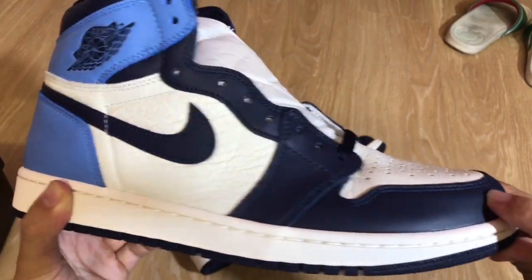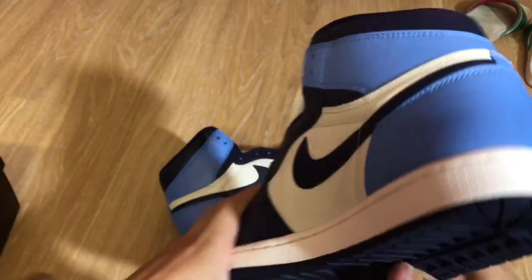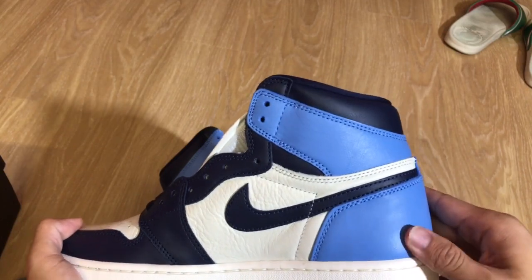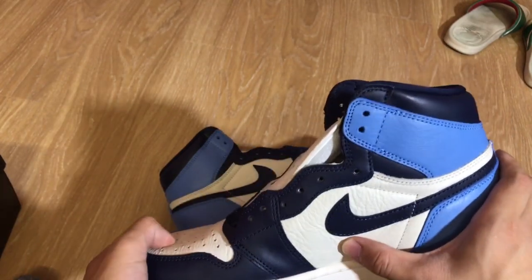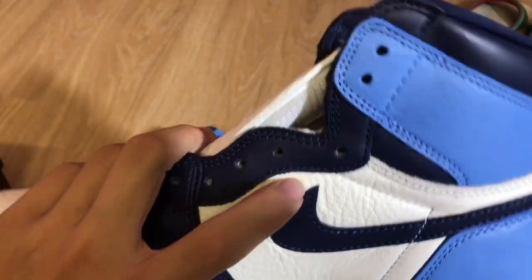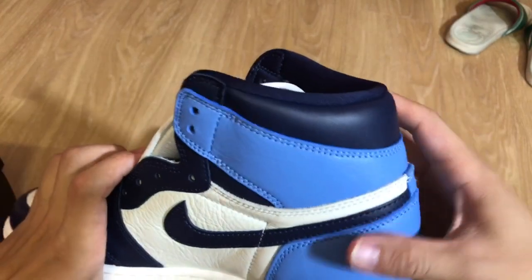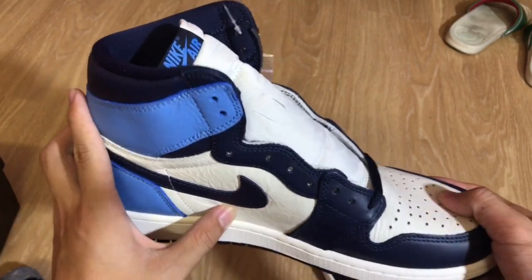The blue bar here has like no difference — it's typical quality of any Jordan 1 on the light blue. Same for the back one here too, though it definitely feels stiffer. Here's a close up of the distance from the swoosh right here. I think the left shoe is the same thing as well.